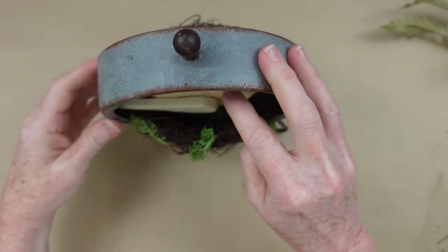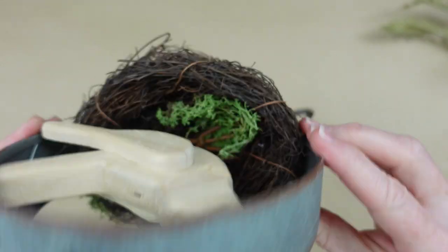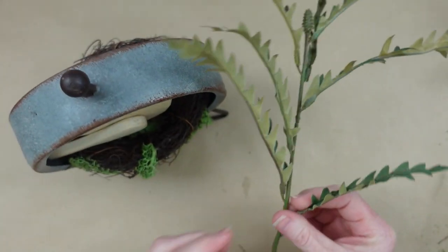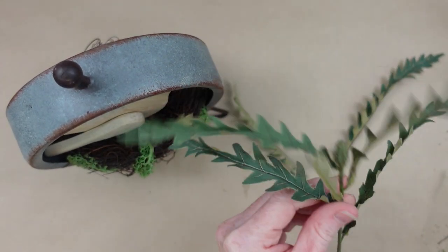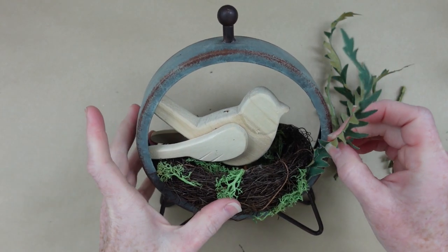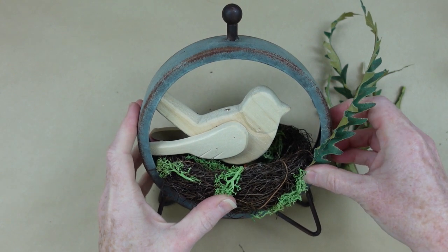I'm just going to place my little bird in there. He's got metal feet that I tried to pull off but they won't come off, but he fits nicely. Between his tail and his feet he sticks down in that nest without needing any glue, which means I'll be able to use him again. I love being able to reuse my projects — break them down and use them again.